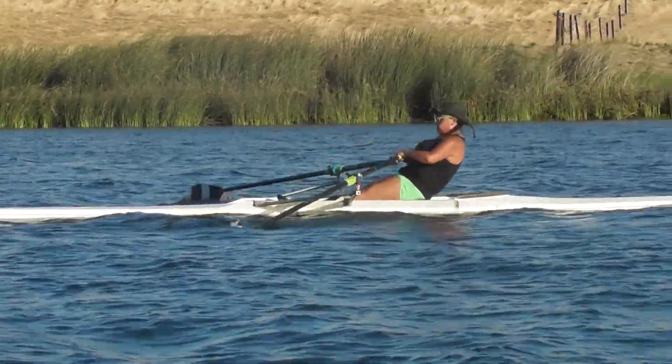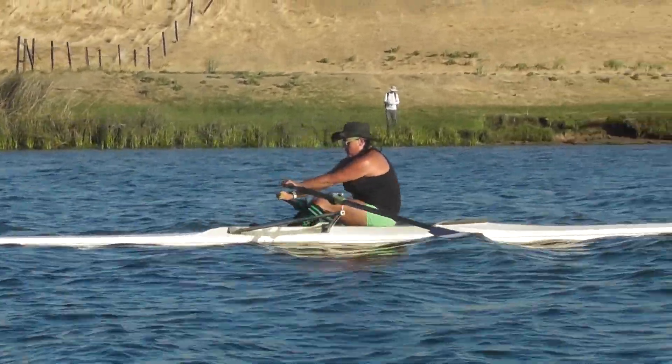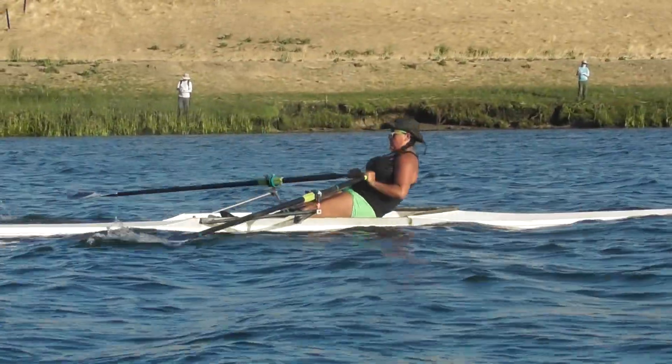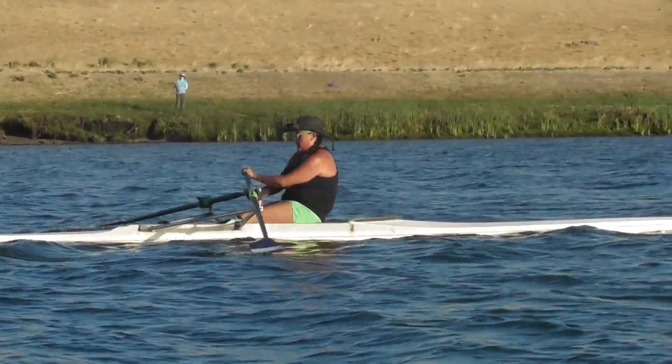There we go, Christina, better with the ratio. Keep the shoulders relaxed, come into the catch. Keep those hands relaxed — you have a grip on the oar, but the wrists are a little bit elevated through the drive.